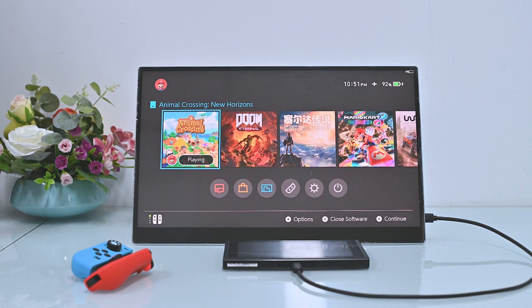Please note that the Nintendo Switch does not support external monitor touch functionality, either wired or wireless. That is a limitation of the Nintendo Switch.